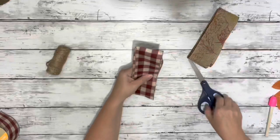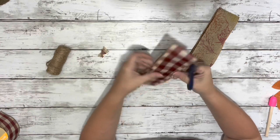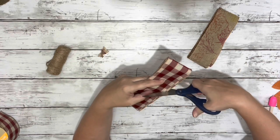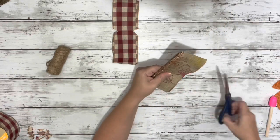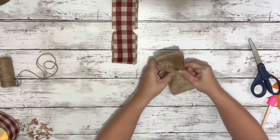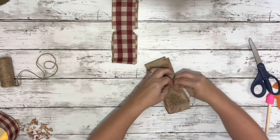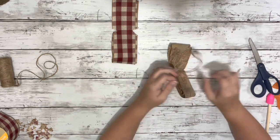Once I had both done, I cut little triangles on both sides right in the center — that's where I'll attach my twine, and it lets you move the loops around a little better. I attached the twine to the center, pulling it nice and tight, wrapping it around a couple times, and knotting it. I did that on both sets of ribbons.